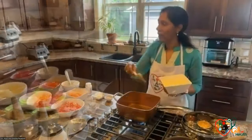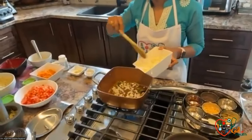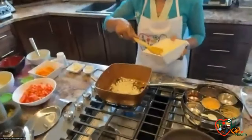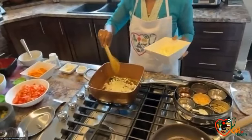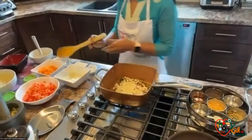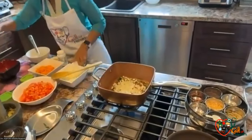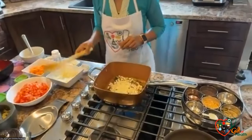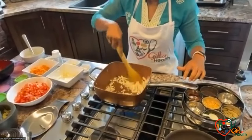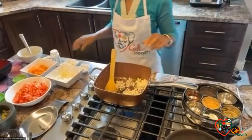Now I'm going to add onions. The tempering has been done and the next thing is onions. When you add onions and vegetables, there is water within them that will also help to prevent sticking. In the beginning, if it does stick, you could keep stirring it or use one or two spoons of water.